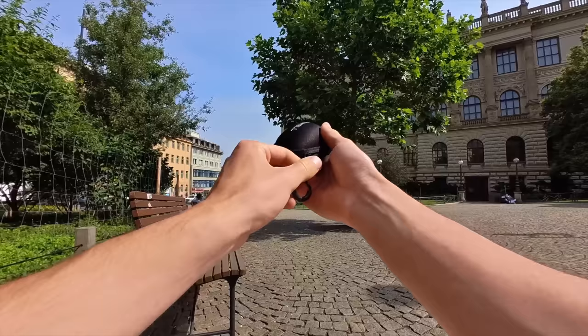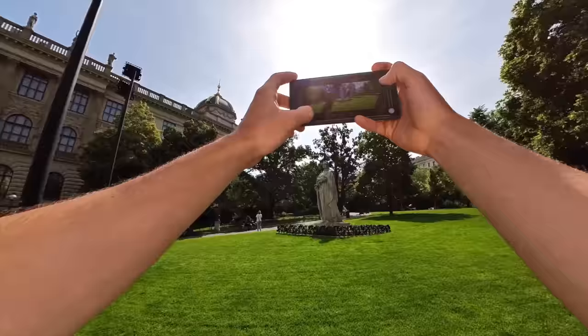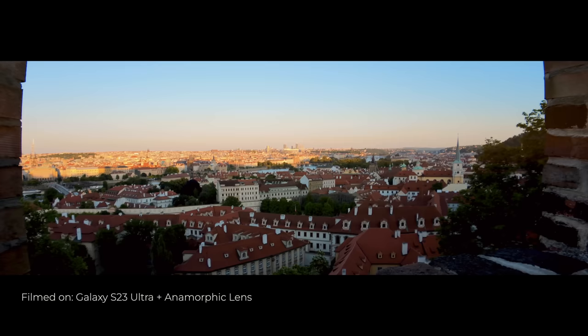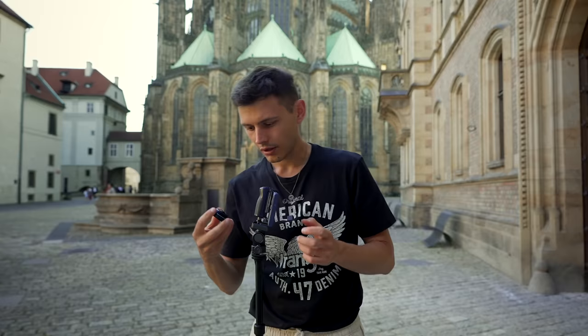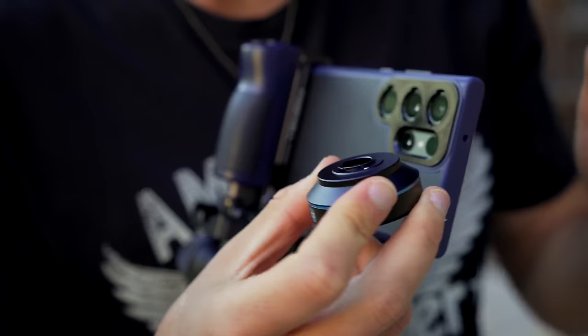Now my favorite part — anamorphic lenses. Sometimes you don't want a clinical image but rather something more artistic and cinematic, and this lens does just that. The anamorphic lens adds a lot of character to your footage. You install it on the main X1 camera using a regular thread. You have to look at the mount of the lens — it has one short and one long cutout.